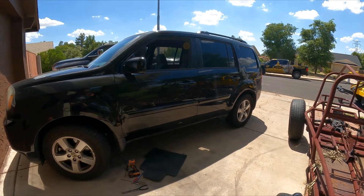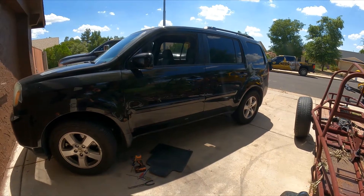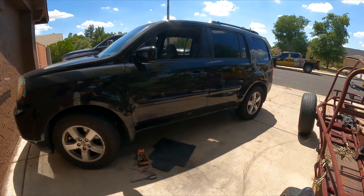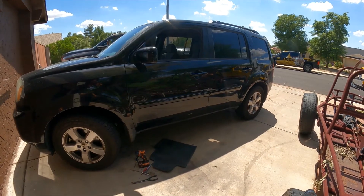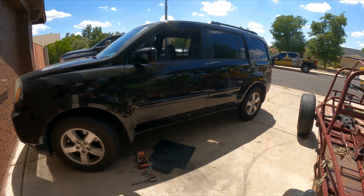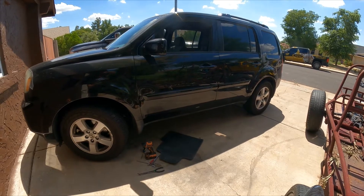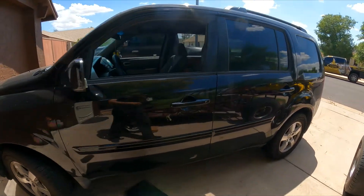Now let's take a look at this car — a 2010 Honda Pilot EX automatic all-wheel drive. The customer complained there's a noise coming from the engine. Earlier this year I replaced a power steering pump that was bad and creating a noise. Now the customer thinks it might be related to that, but we're going to check it.